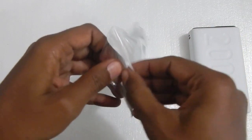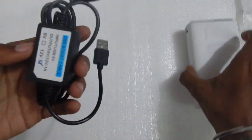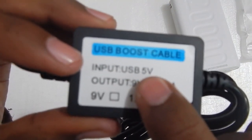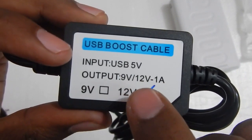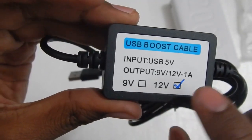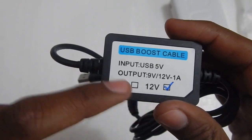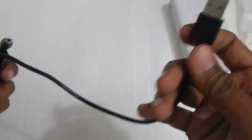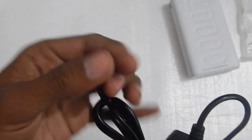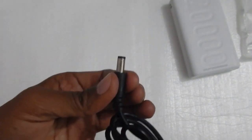Let me take the cable out and see how it looks. This is the cable — as you can see, this is the boost module. The input takes 5 volt, and the output gives 9 volt or 12 volt at 1 ampere. It comes in two models: 9 volt and 12 volt. I will place another order for the 9 volt model because I purchased another modem from TP-Link, and TP-Link usually uses 9 volt in their modems or routers. On one end you have a USB-A cable which plugs into your power bank.